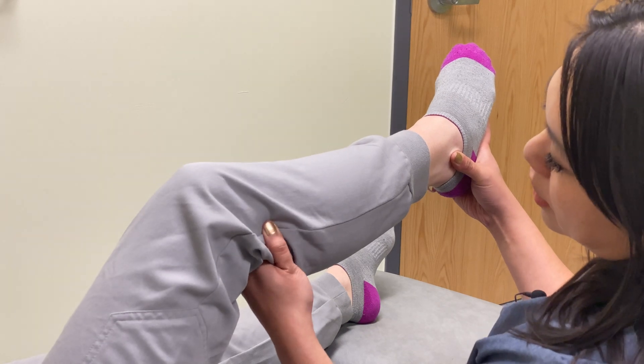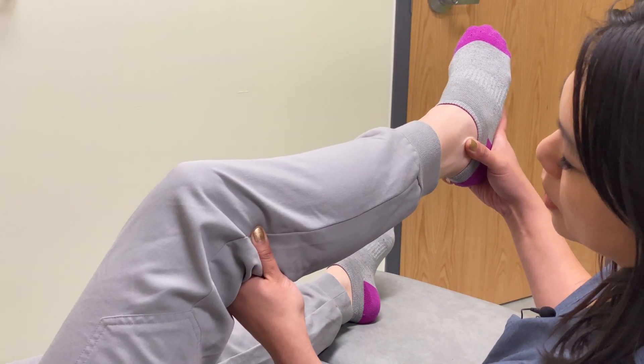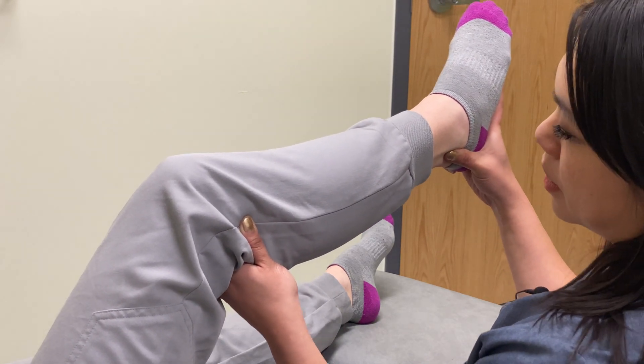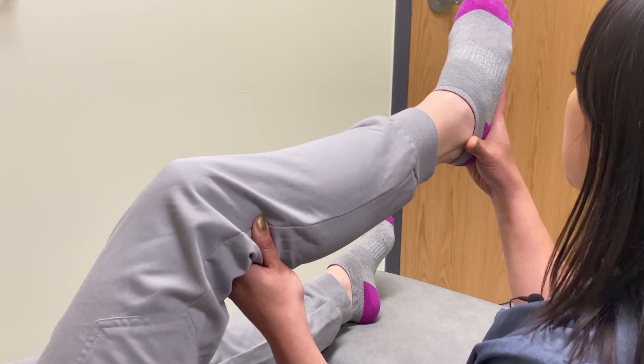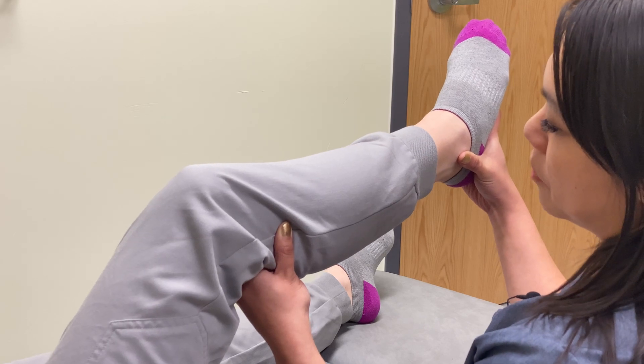You can also contact the fibular head superior laterally, or you can contact inferiorly on the lateral malleolus. The important part is that you maintain control of the foot and that you're able to appreciate the balanced tension and the ebb and flow.